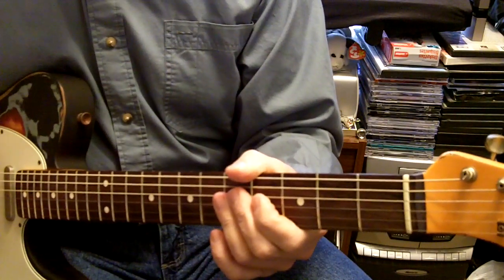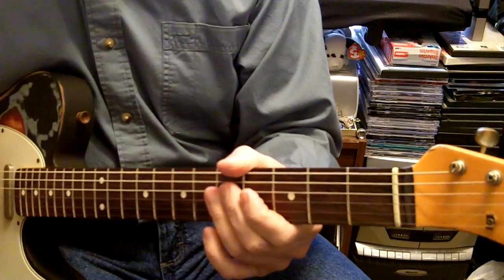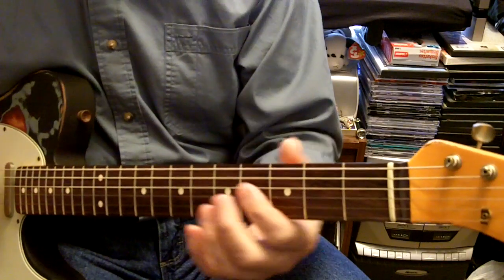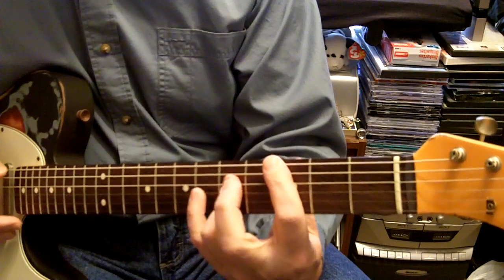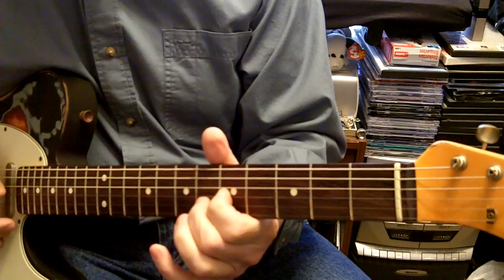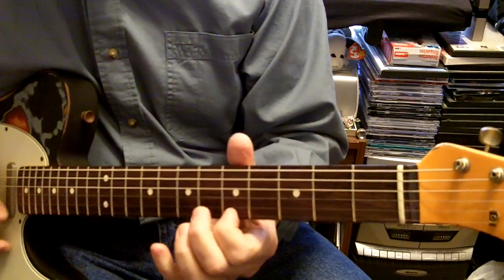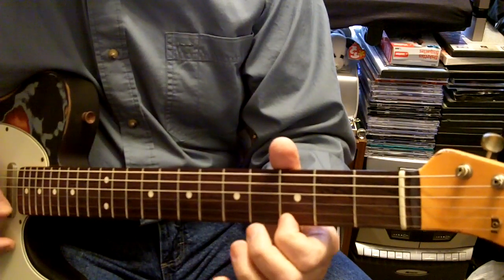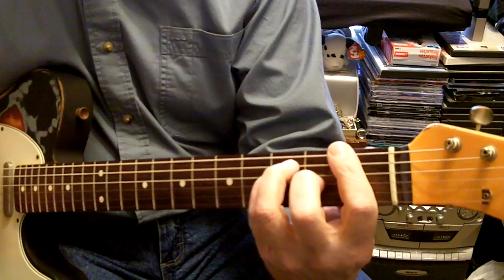On nearly every country song you ever hear, any lead part - if you figure out the chords, you can usually figure out the leads too, because they're just following the chords of the song. They're playing F here and then going to C. Hope you enjoy it.